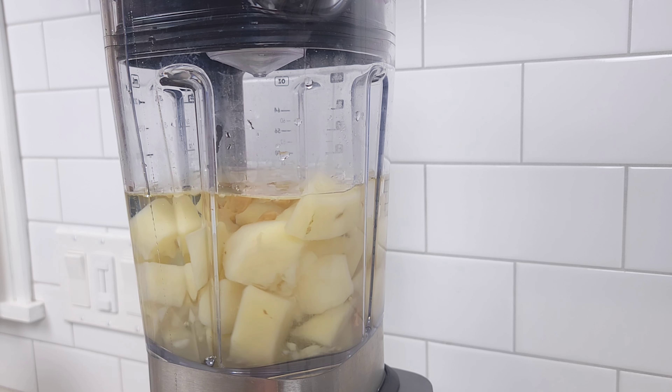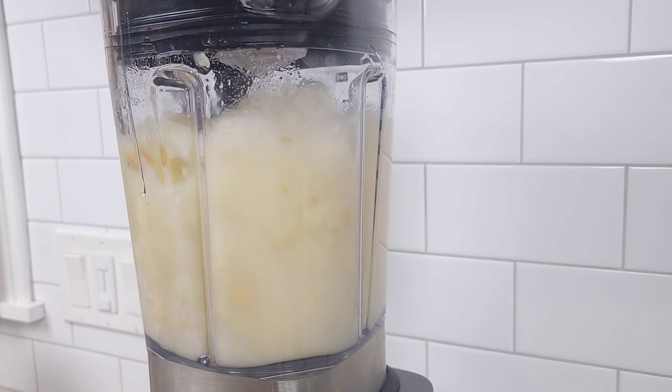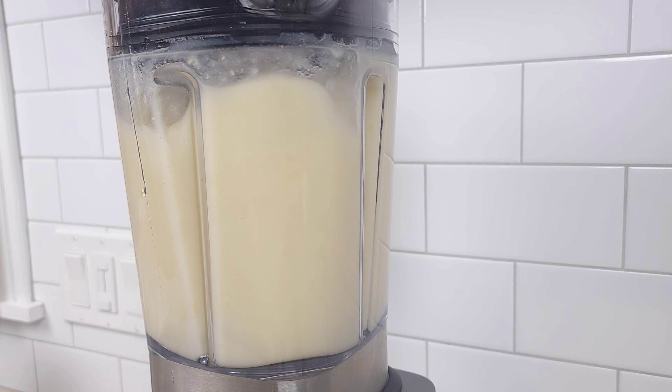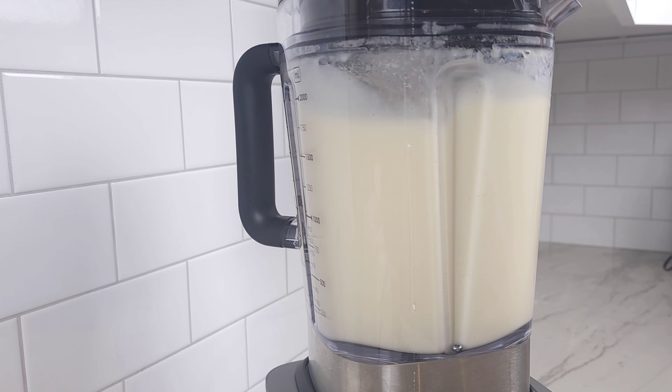Cover the blender, sit back and relax. You're going to blend this for about five to six minutes. Even though five to six minutes sounds excessive, it will ensure everything is incorporated and as smooth as possible.